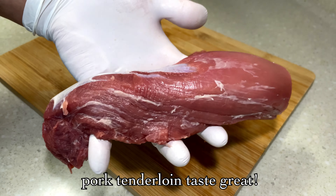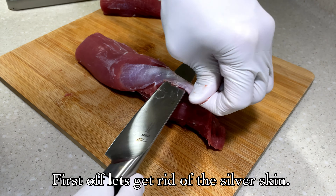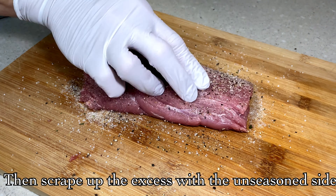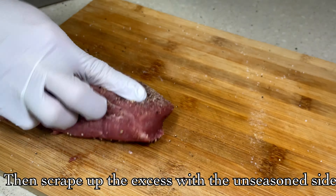I'll show you a little bit. I'll show you the bottom of the egg. The bottom of the egg is clean and the garlic is enough to put it. The bottom of the egg is a little bit.